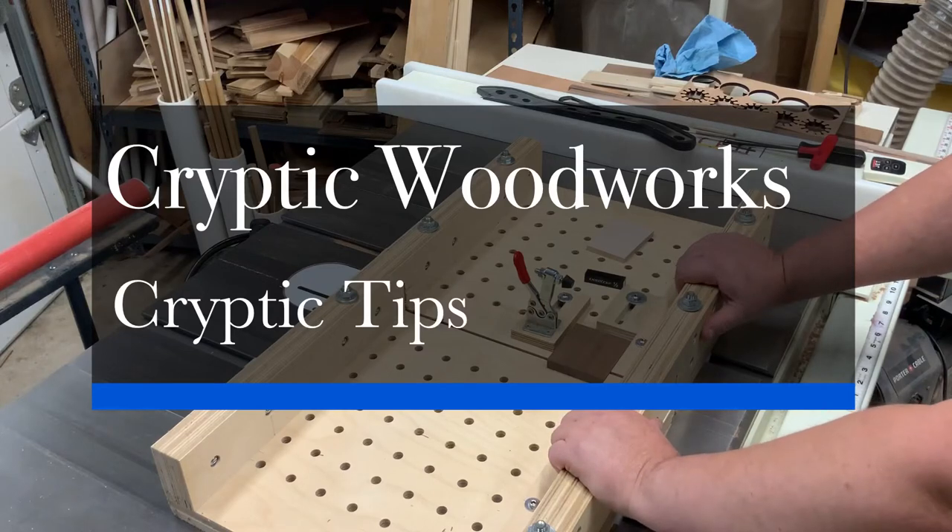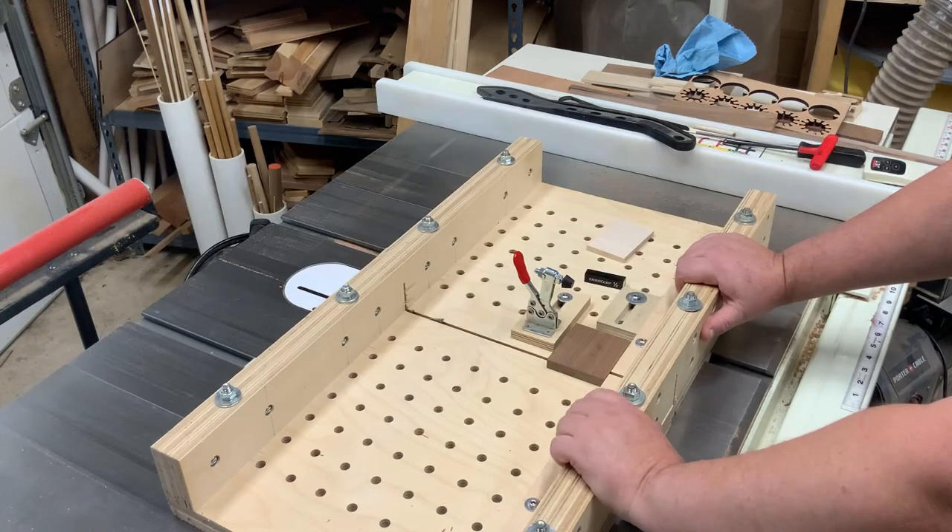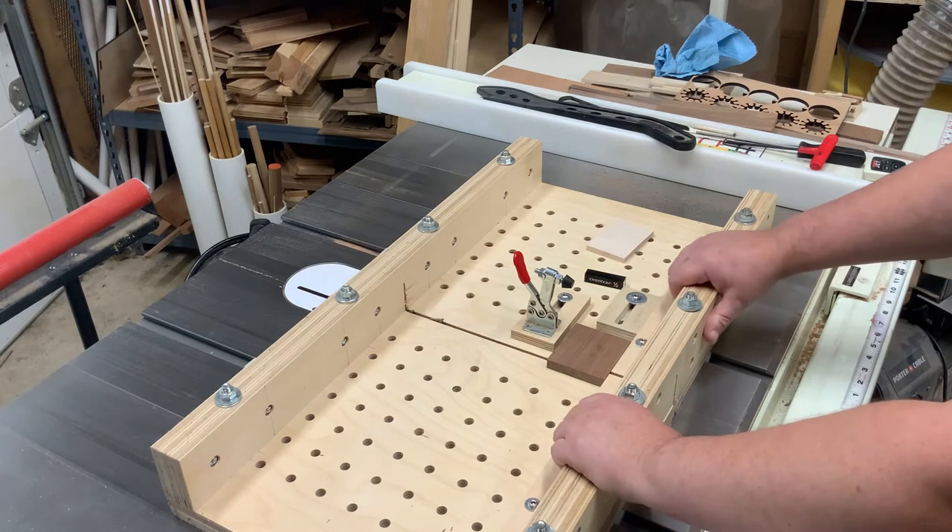Hey there, woodworkers. Happy upcoming holiday. I thought I'd stop in for another of my little tips here.